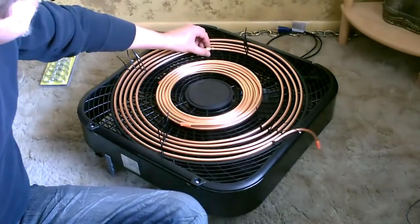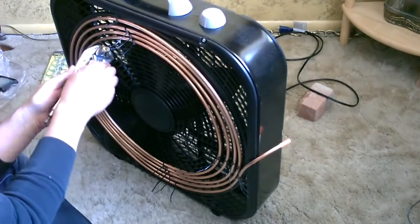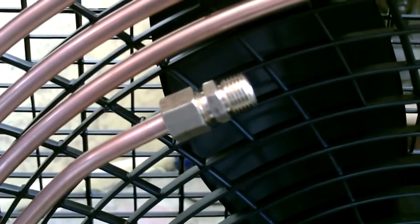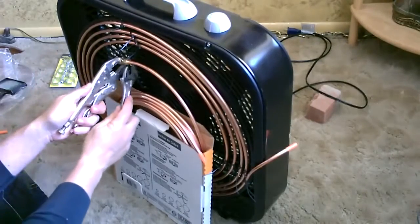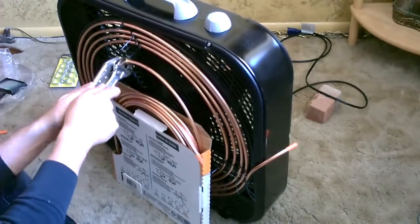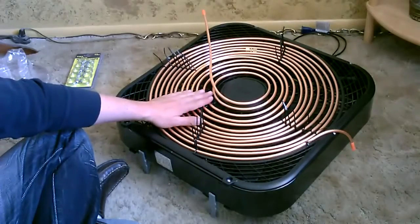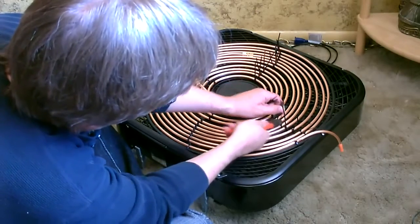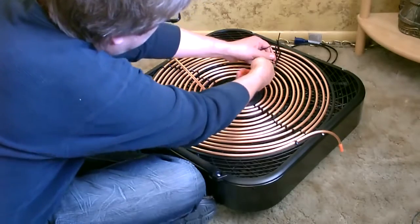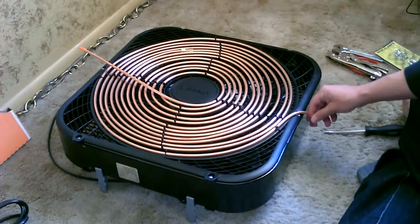Do the same thing on the other side — no soldering required. Now just do the same thing on the other side. All right, now I'm going to go ahead and attach the vinyl tubing to the copper tubing.